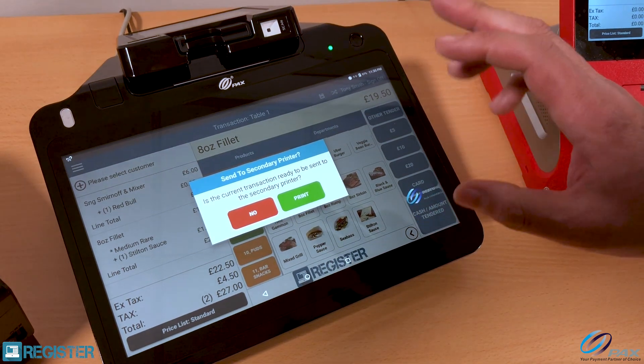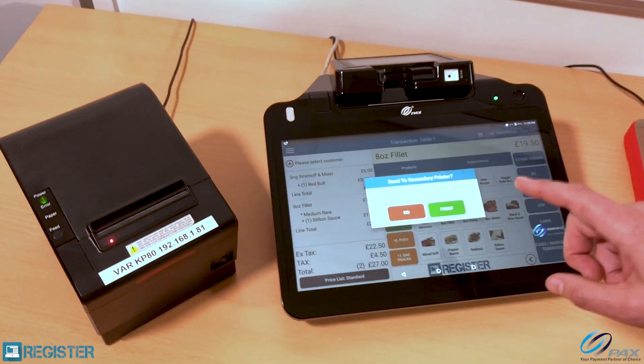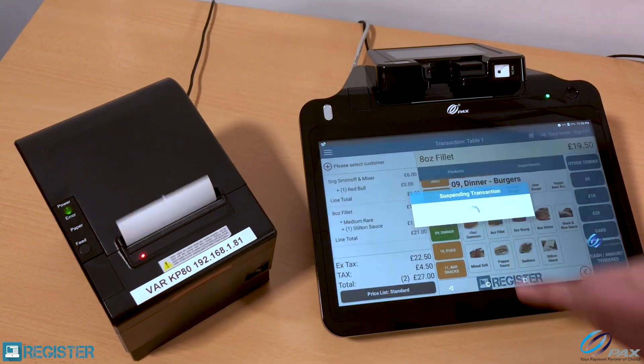Now I can save that back to the tab, and it's asking me if I'm ready to print to the kitchen. As soon as I press print, it's going to print to the kitchen printer ready for the steak to be prepared.